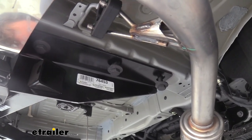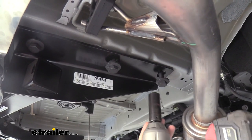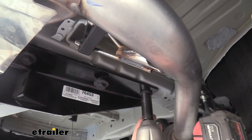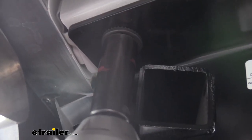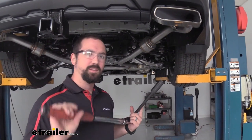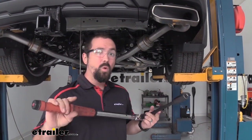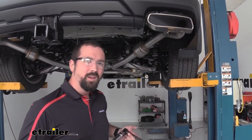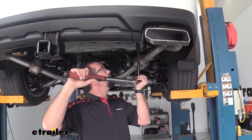Using a 22-millimeter socket, tighten the bolts — you don't have to get too aggressive here because we'll go back with a torque wrench to hit the proper spec. Torque all six bolts down to the spec listed in the manufacturer's instructions. If you don't have a torque wrench, you'll want to get one — we have them at eTrailer or you can rent one at an auto parts store. Torquing to the proper spec ensures bolts are neither too tight nor too loose, keeping your hitch in place long-term and safe.